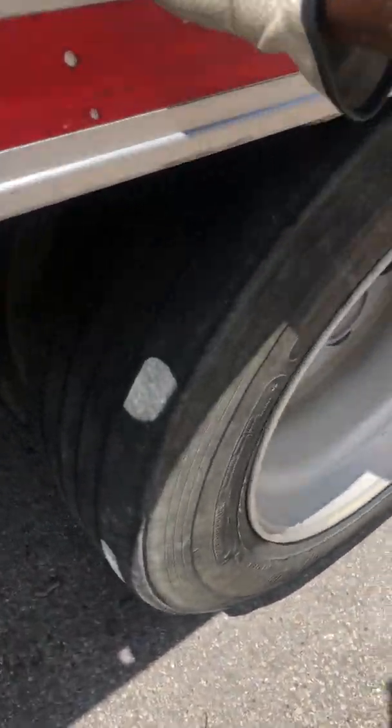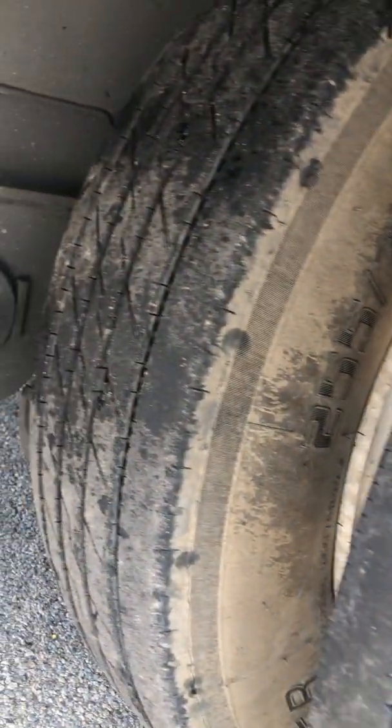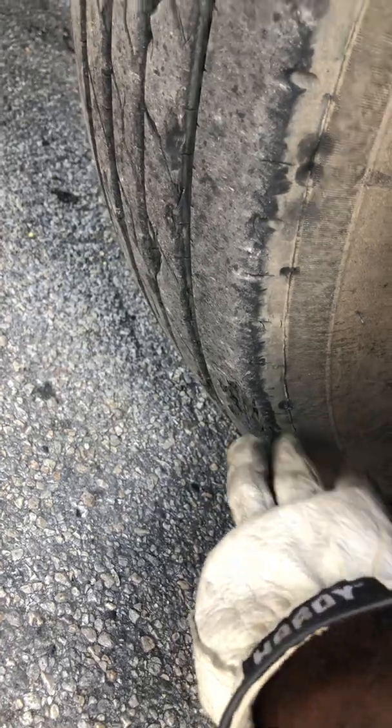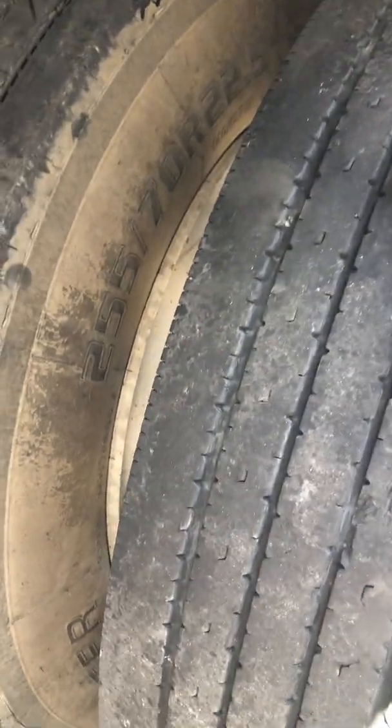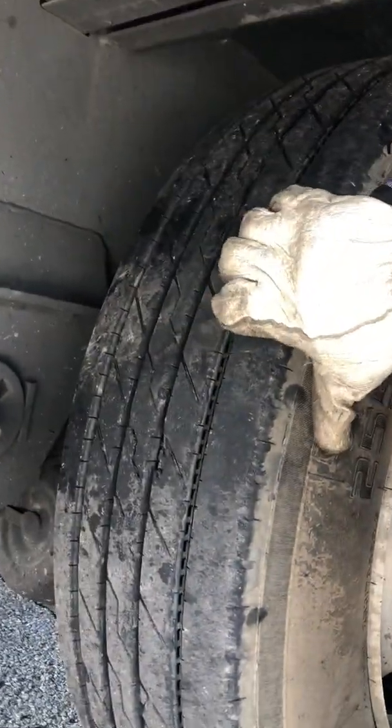It's now ripping apart. I don't understand what is causing my tire to rip apart. Look at this — started ripping up apart, look right there. It's a brand new tire! I'm wondering, is it because this one is new and the other is not, so they're on a different level, taking more of the pressure? I don't know, but this ain't good man. The tire is gonna break soon.